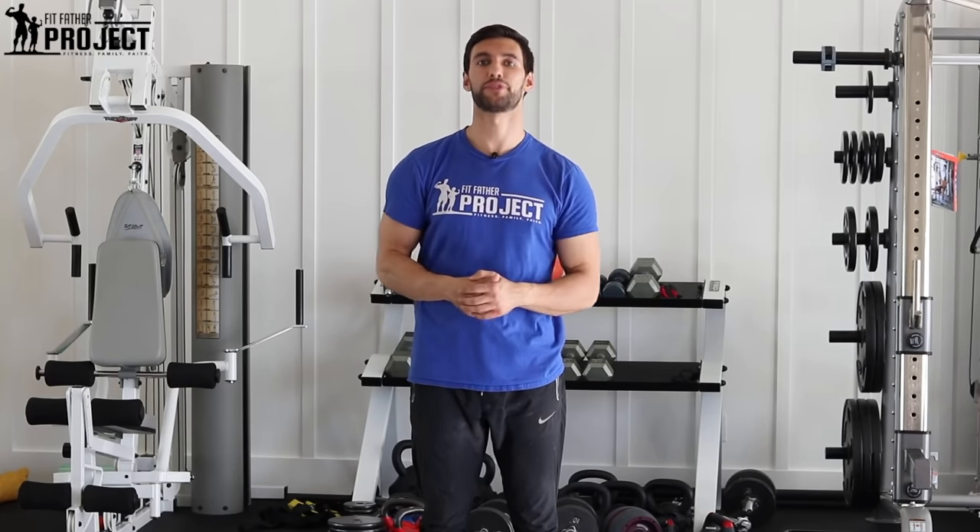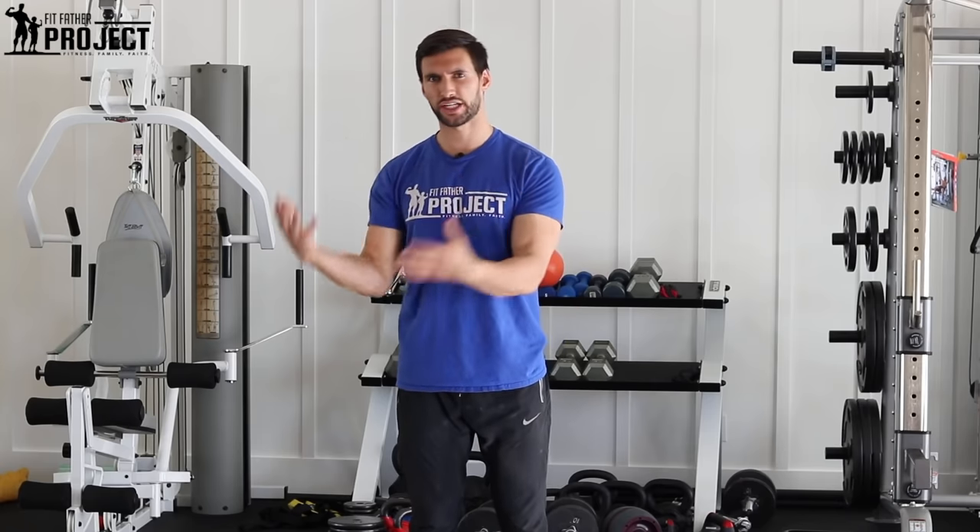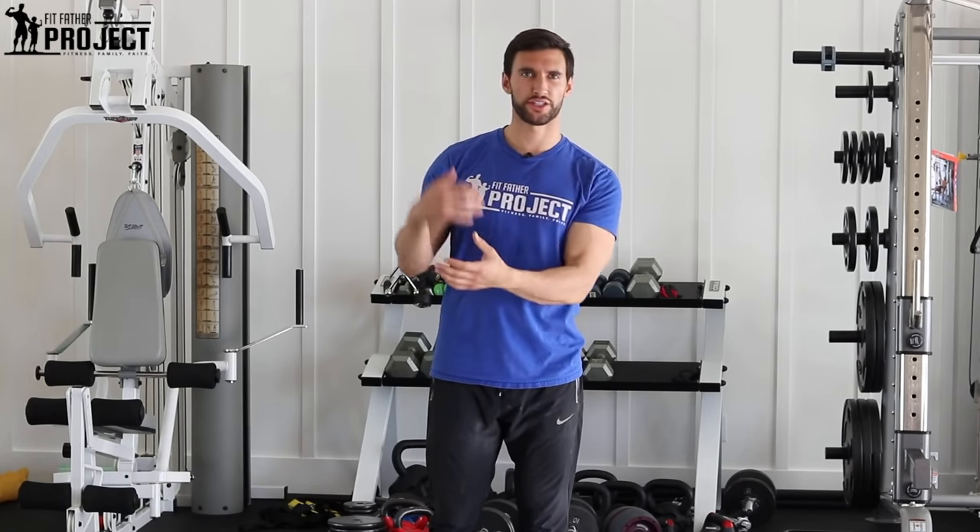If you like this video and you learned something new about your shoulder health and some variations on upright rows, give us a thumbs up and let us know on YouTube — we love hearing your feedback. Here at our Fitfather Project YouTube channel, we have over 150 videos on exercise tutorials, nutrition, supplementation, motivation — all the things you need to know to stay strong and healthy for life. Subscribe to our channel for updates when we post new videos and to check out all the amazing content we have.